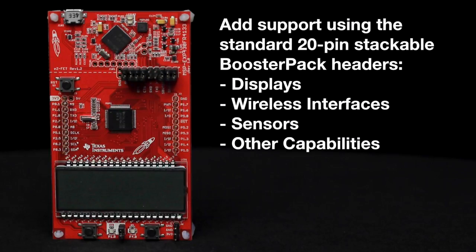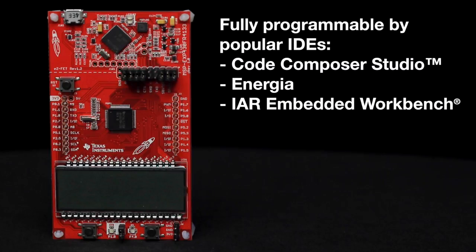Additionally, customers can easily add support for displays, wireless interfaces, sensors, and other capabilities using the standard dual gender 20-pin stackable booster pack headers. The launchpad is fully programmable by popular IDEs like Code Composer Studio, Energia, and IAR Workbench.